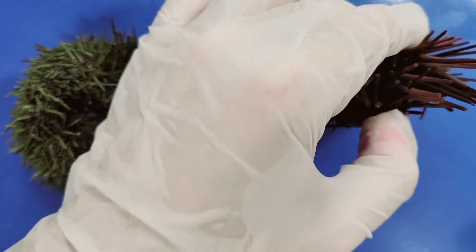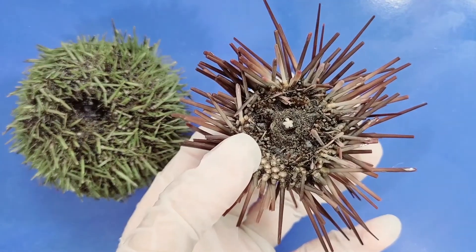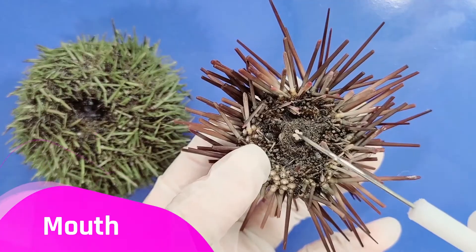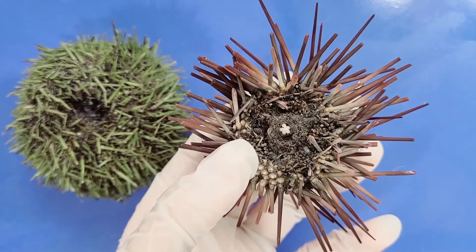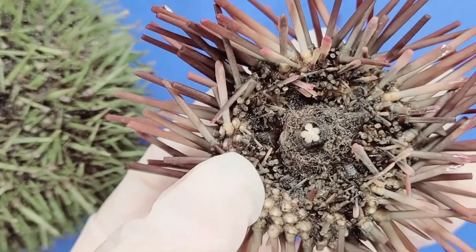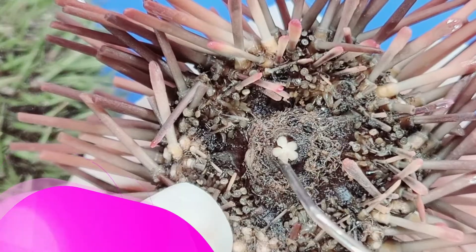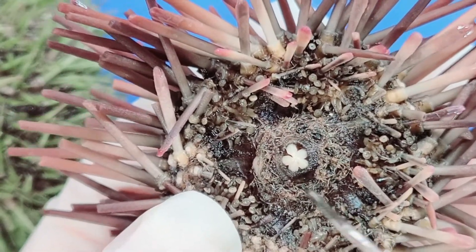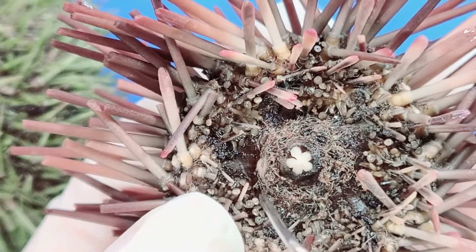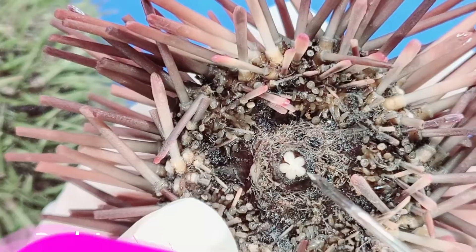As sea urchins move with their tube feet, they use their beak-like mouth to scrape algae off rocks. Zooming in, you can see that it has five teeth arranged in a circle. The circle around the mouth that is free of spines and is basically a hole in the test is called the peristome.